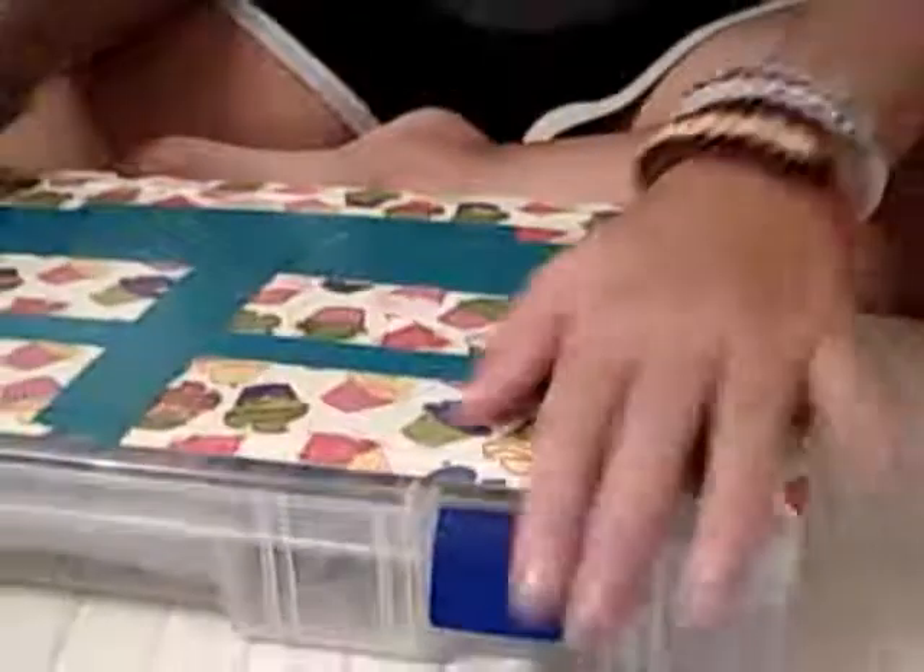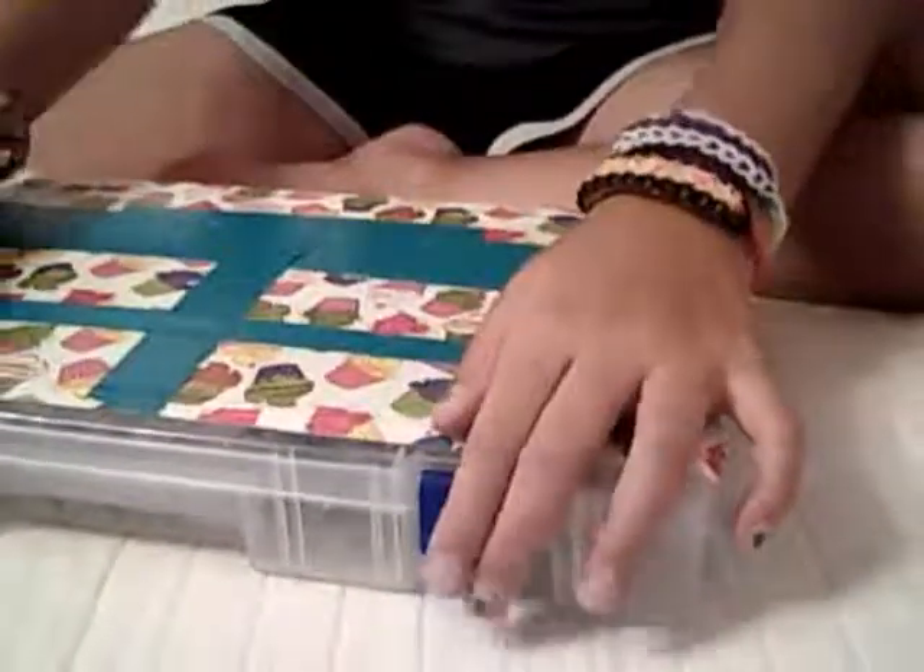I guess that concludes the tour. But since I have a little bit more time left, I'm going to show you guys how to make a single bracelet on your fingers — if you don't know how. You go like that and then flip it through.